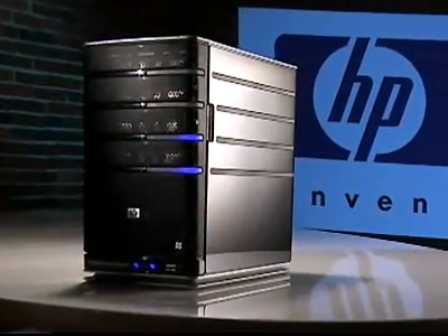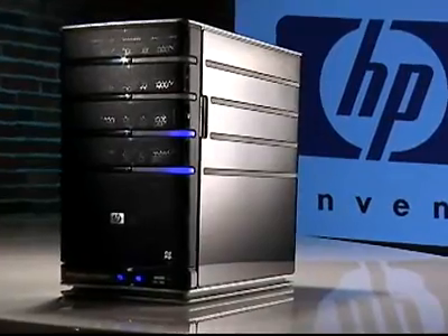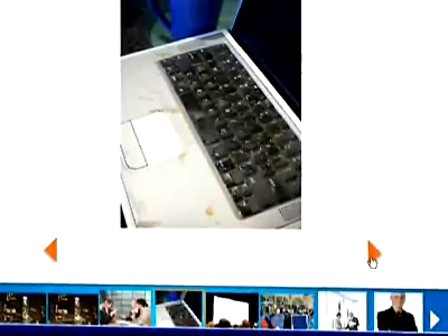By centralizing storage on the HP MediaSmart server, users will always be able to find the photos they need, rather than having to guess what PC or drive they're stored on.